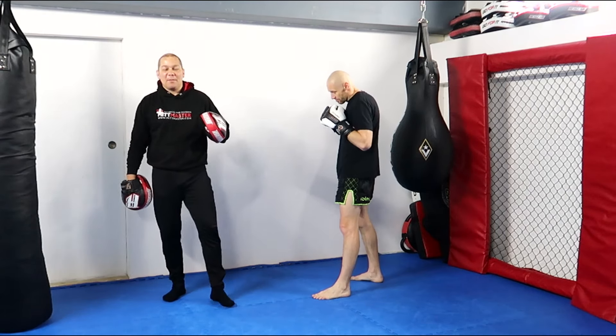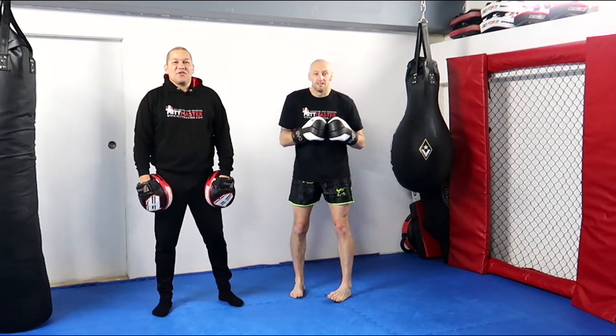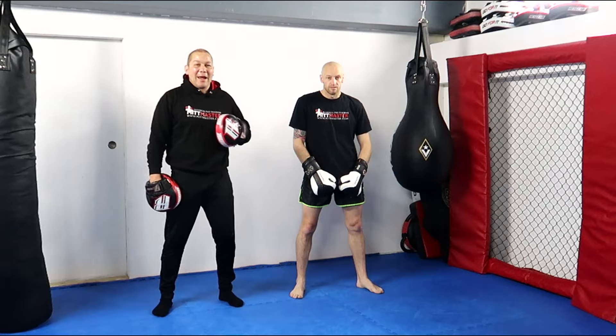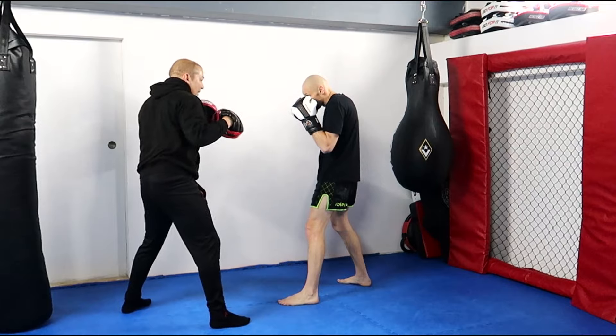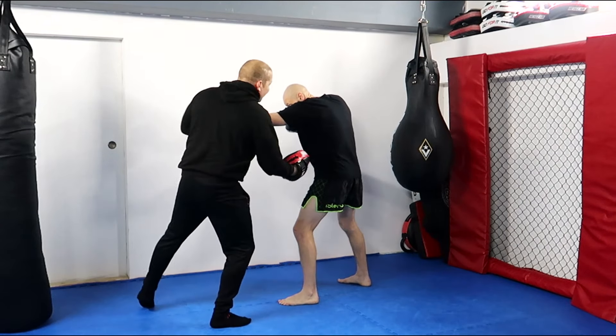So a really nice effective combo is the liver shot against the southpaw. And remember, this applies my way as well — if I'm the southpaw versus the orthodox and I can get outside, slip his jab, I'm going to hit his spleen.